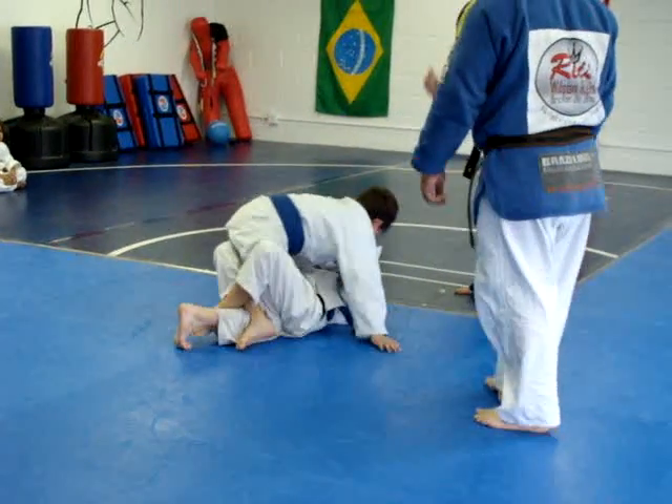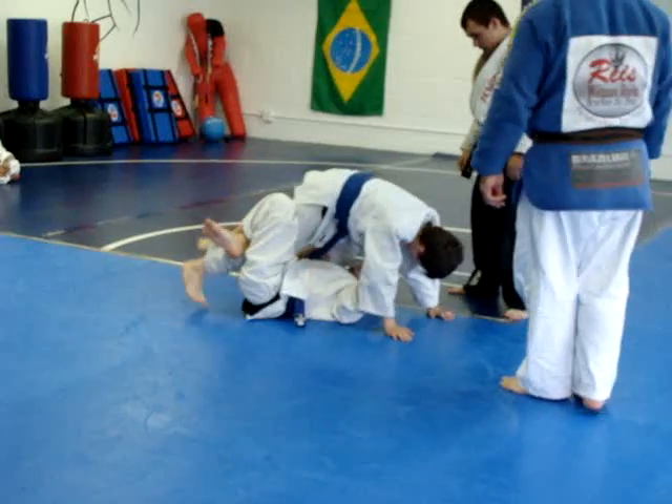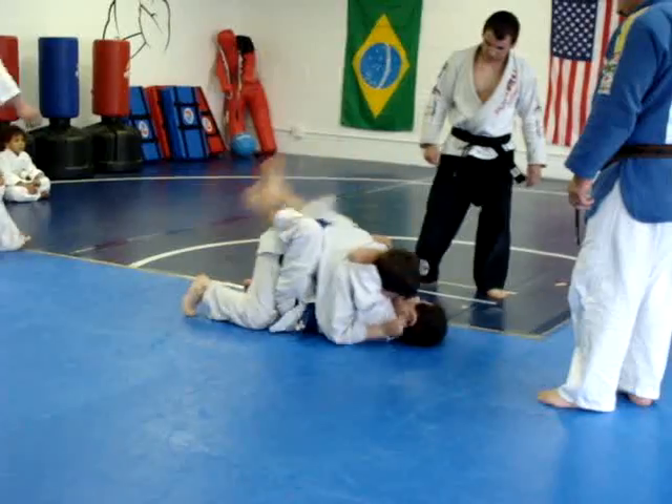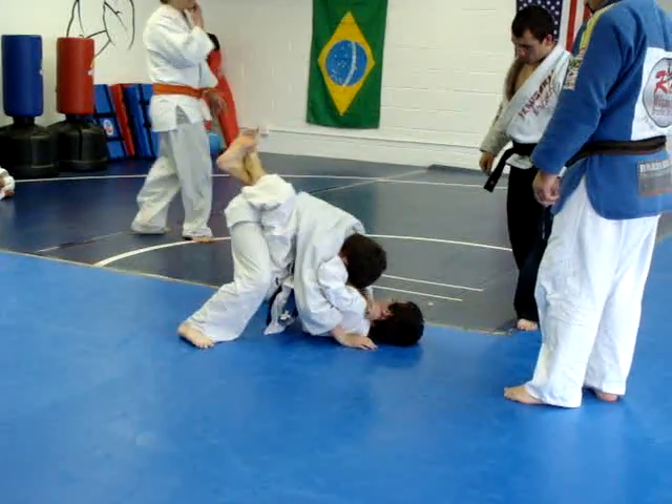Go this way, this way. Come on, work. Guard, lock it on there, now work. You got long legs, work.